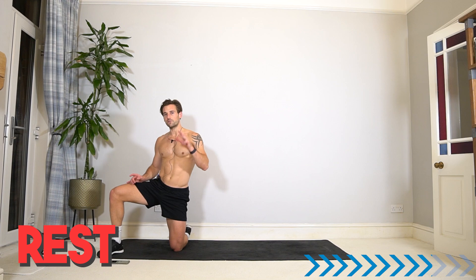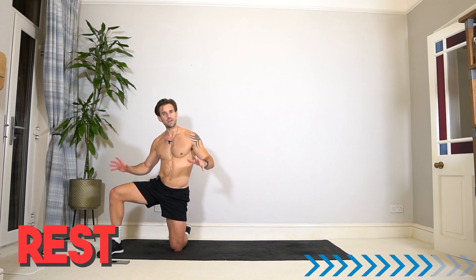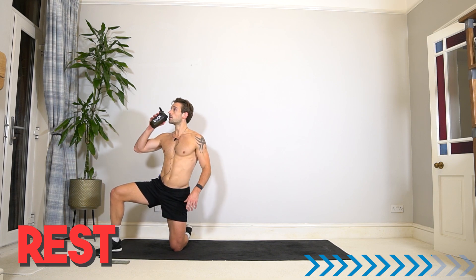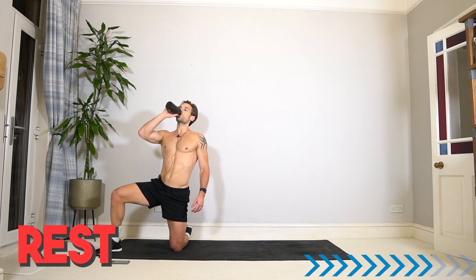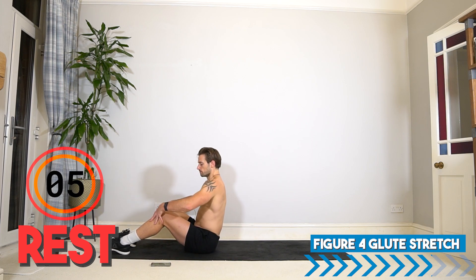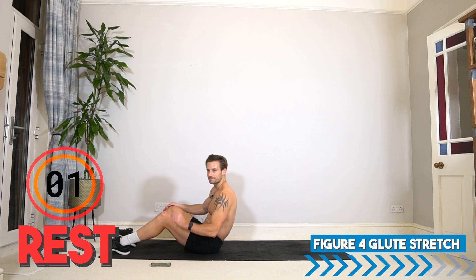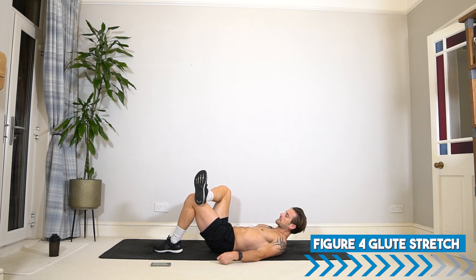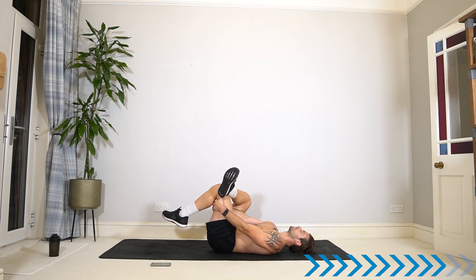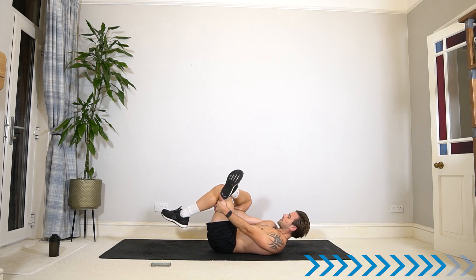Well done — breathe, recover, rest. That is the end of the main circuit and the finisher. But stay with me — don't leave yet. It's very important that we work on our cool-down, recovery, and flexibility. Let's take the timer back to 45 seconds on six different stretches. Come and join me on the floor, focus on your breathing, and let's take it into a figure four glute stretch: one ankle over the other knee, reach through the gap and pull that leg in. Feel the stretch in your hips and glute muscles — go for some nice deep breaths.